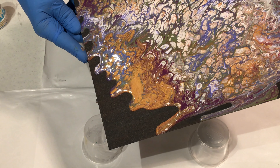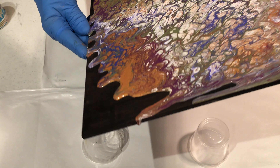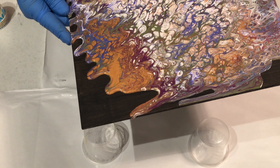Look at those colors — wow, just really nice. I mean, I wasn't expecting them to turn out this way. I guess that was a weird combination of colors, but it really came together.